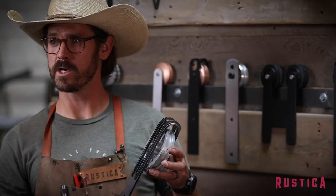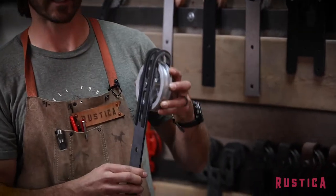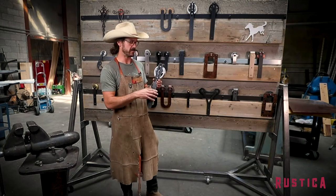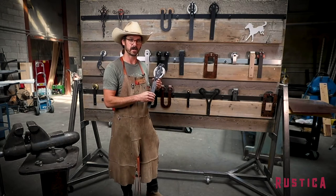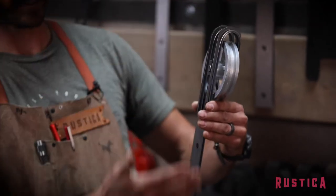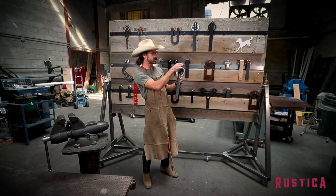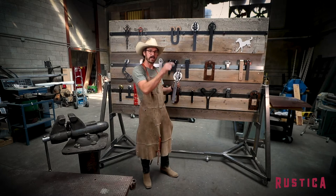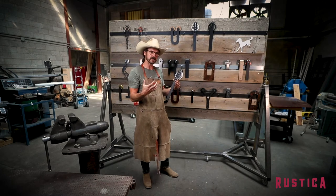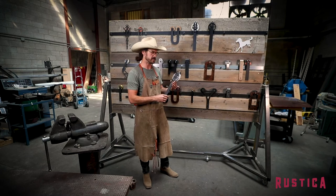I want you to pay close attention at the size of that wheel. We machined this wheel out of a solid chunk of aluminum on our mill just down the road. You can also see here, this is a tall hanger. The strap part right here is going to hang pretty low on the door, and it gives it a lot of strength to the design.